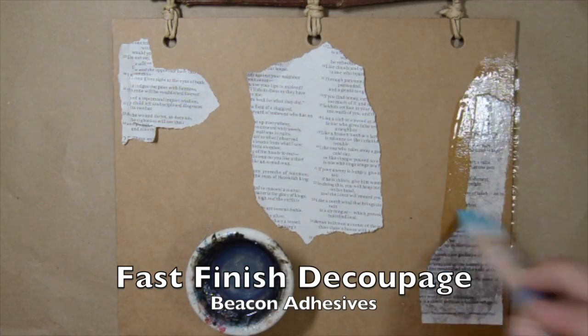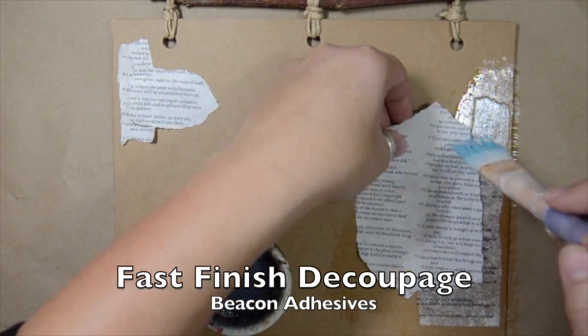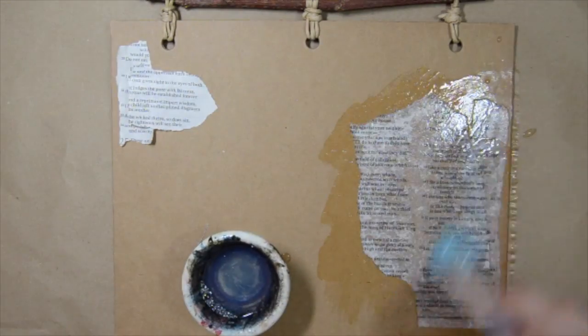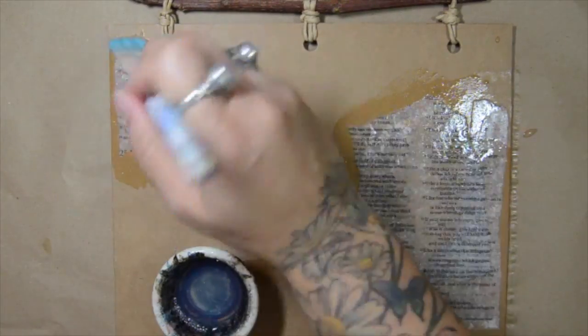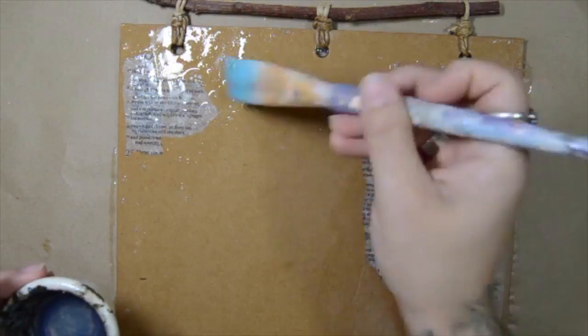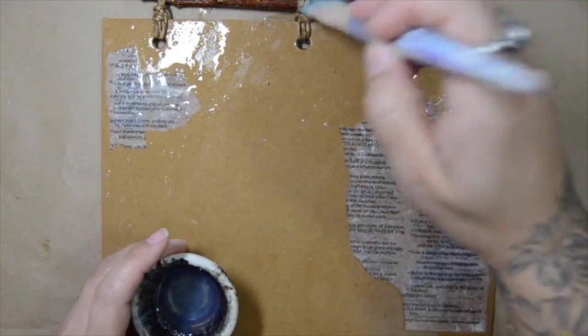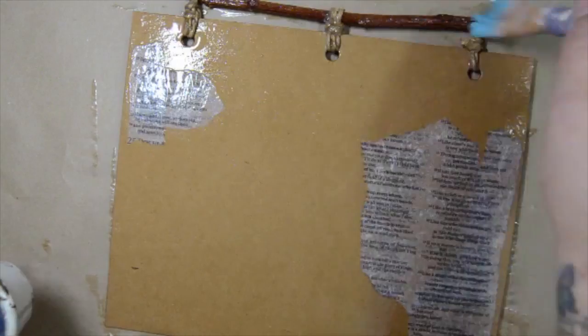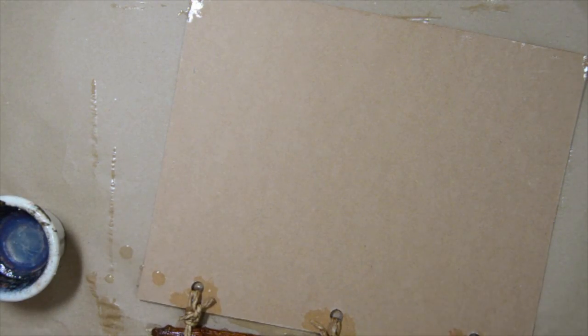I start with my chipboard page from my new denim art journal and I'm using fast finish decoupage to add just a couple little pieces of paper to the background. Then I'm going to cover the entire page with the decoupage medium because I want it to have a similar finish all the way around. I'm also going over the string that ties the page to the stick because I want it to not come untied.